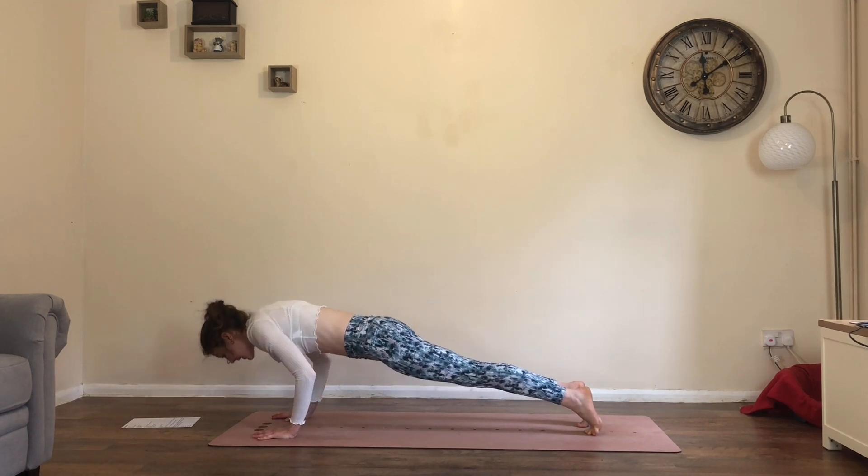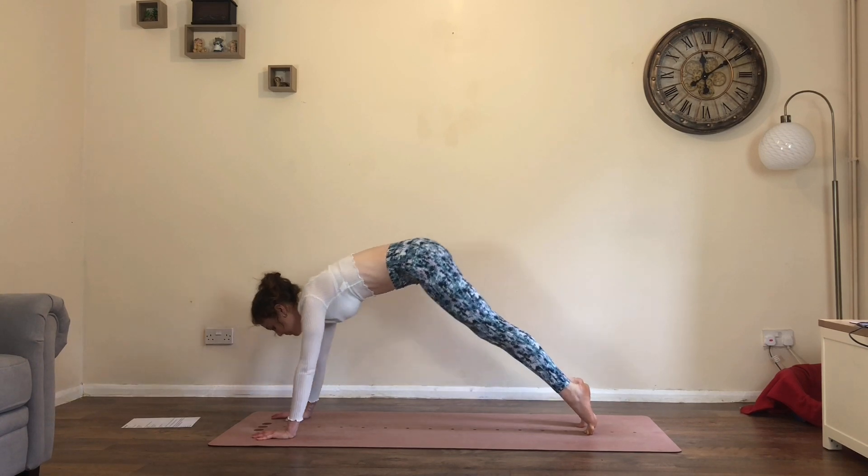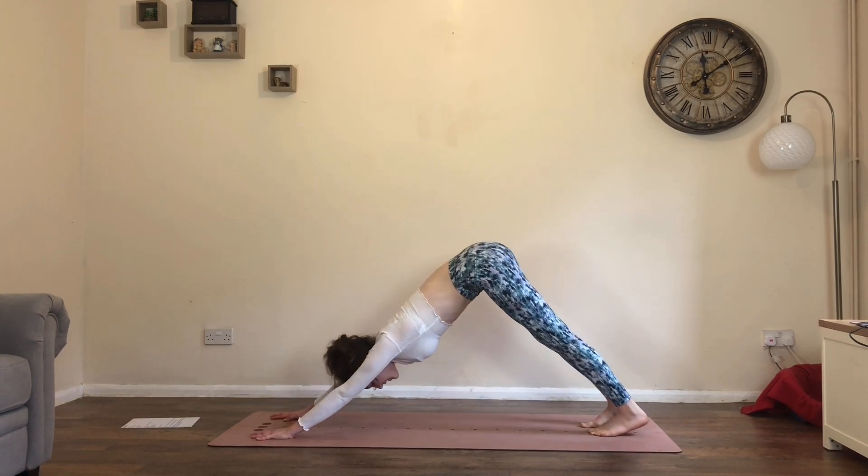Inhale, push back into high plank. Exhale, wave back into downward facing dog.